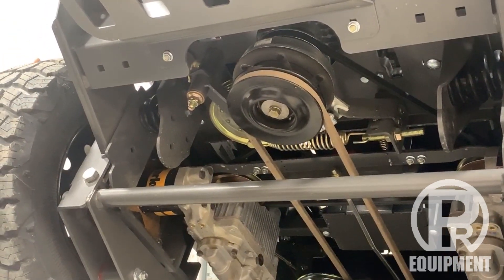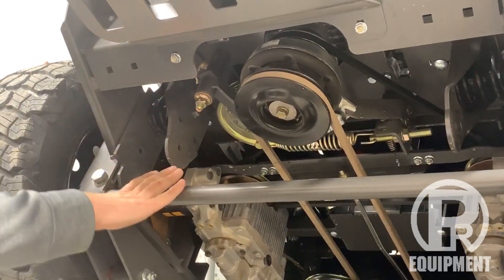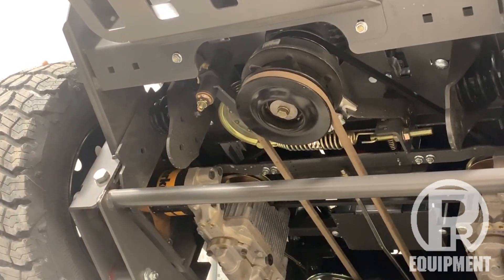It's a simple system — and like we keep talking about, Spartans are designed to be very simple but very reliable. It's a very simple system but it does a really good job at what it's supposed to do.